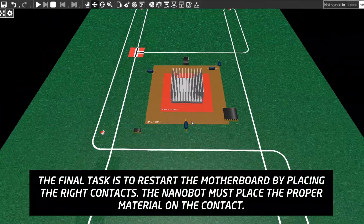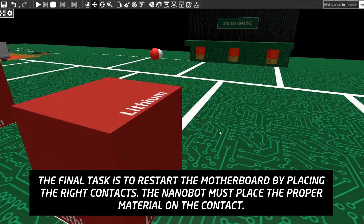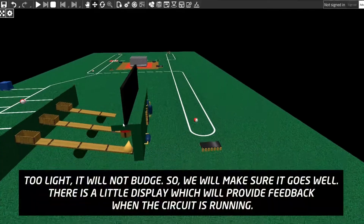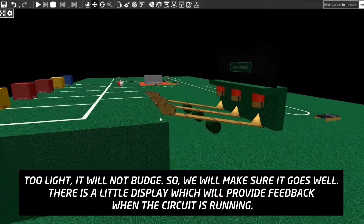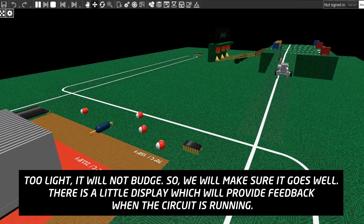The final task is to restart the motherboard by placing the right contacts. The nanobot must place the proper material on the contact. Too light, it will not budge. So we will make sure it goes well. There is a little display which will provide feedback when the circuit is running.